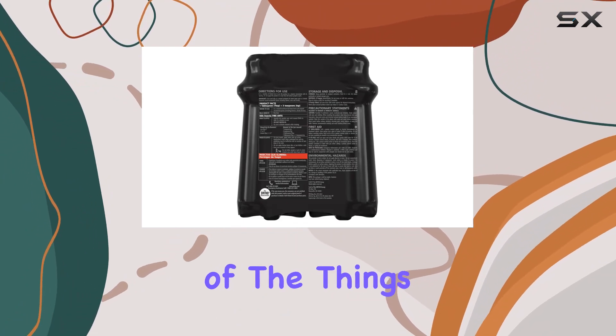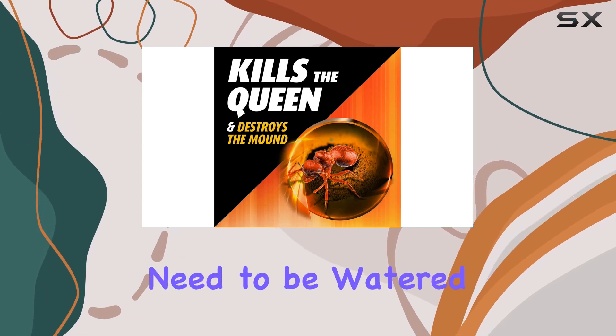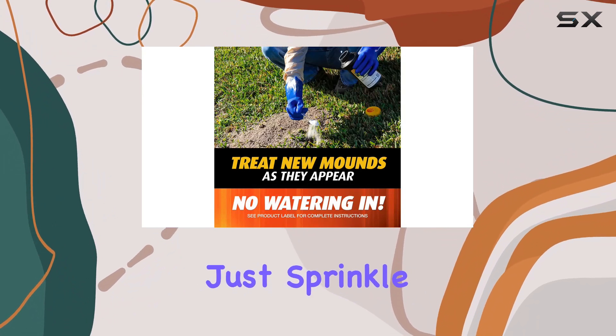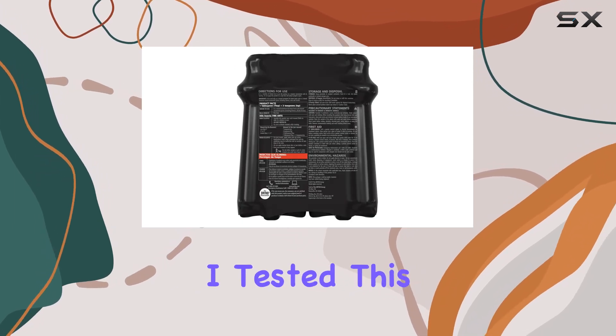One of the things that immediately stood out was the no-watering-in-required claim. A lot of fire ant killers need to be watered in to activate, which can be a hassle. With the Ortho, you just sprinkle the granules directly onto the mound and walk away — no mixing, no spraying, no extra steps.